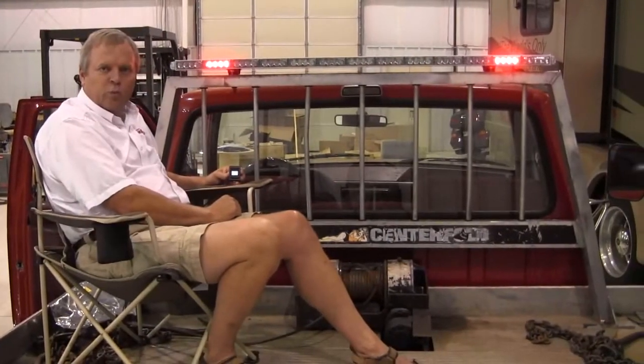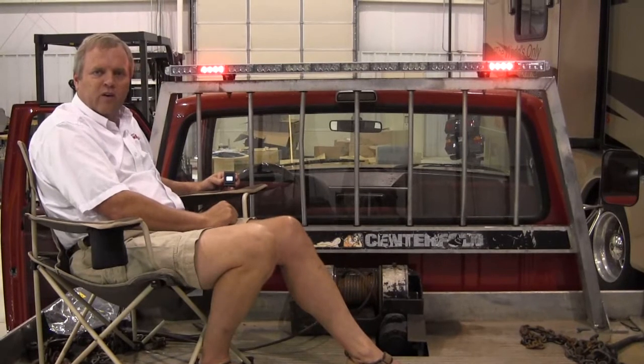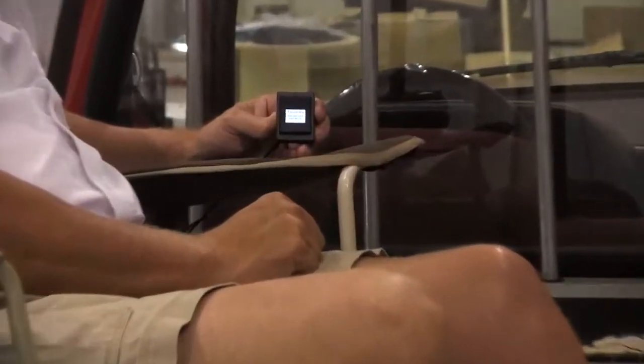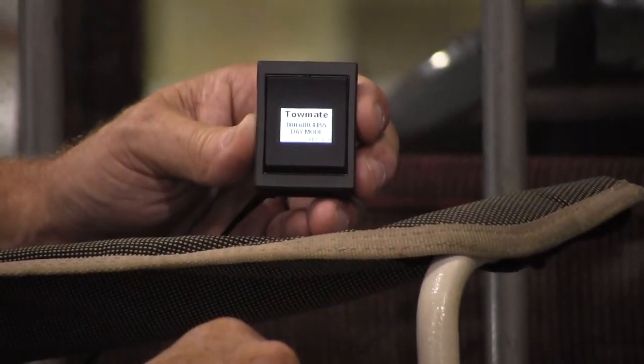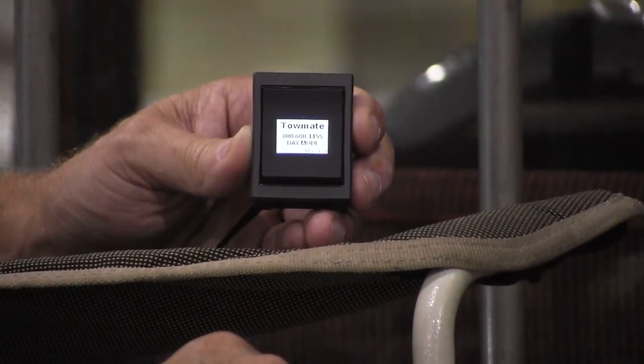Now we're back at the home screen, continuing down the road on our merry way, everything operating the way that we've instructed it to. Simply one footprint in the dash of your truck can cover at least six different functions that you'd like to operate, all in a small all-in-one package tied to power and ground only in the cab of the truck. Thank you.